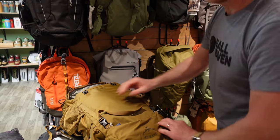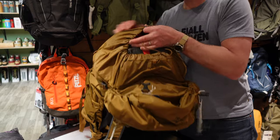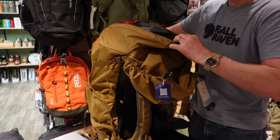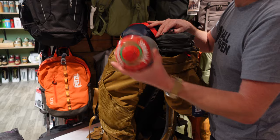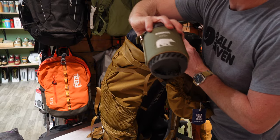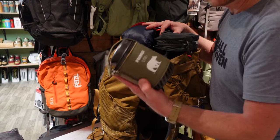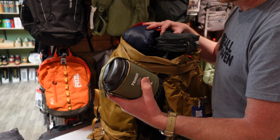Now we're into the main compartment. We've tried to pack this bag realistically with the type of kit you would have if you're away for multiple days. We've got gas and a Primus light stove. On this trip the basis would be expedition food, so we'd just be boiling water — absolutely perfect. I really love this stove; it's a bit smaller in dimensions than a Jet Boil but just as good, and in some ways I prefer it.